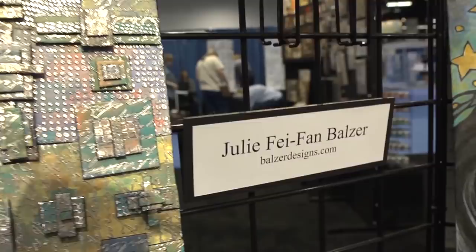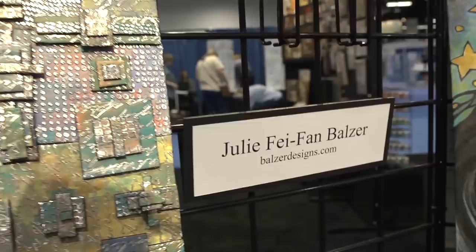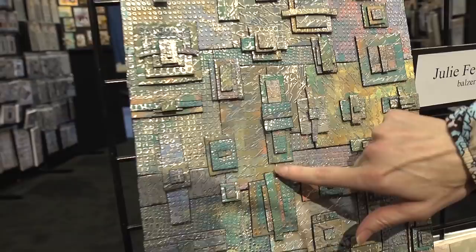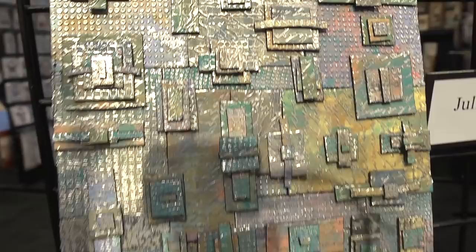We've got Julie Feifan Balzer below for a totally different look. It's got kind of an industrial look, but with lots of colors and a metallic type of foil maybe underneath, and lots of embossing for totally different textures. She's using this repetition of rectangles and squares, but you get the variety through the textures and the colors.